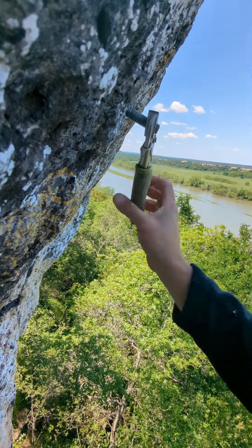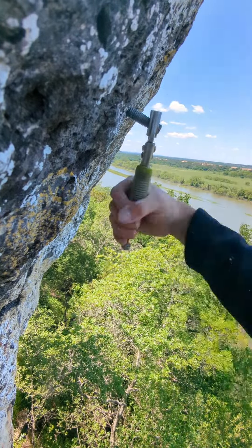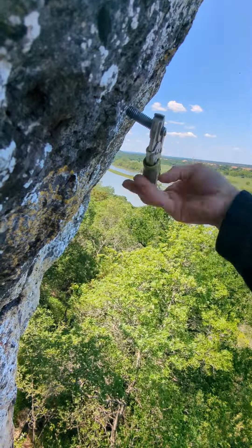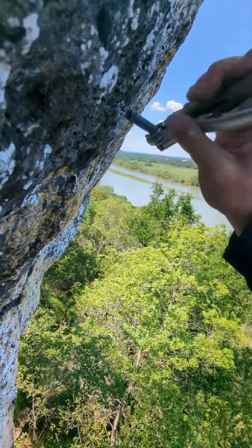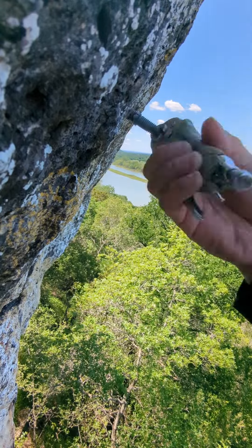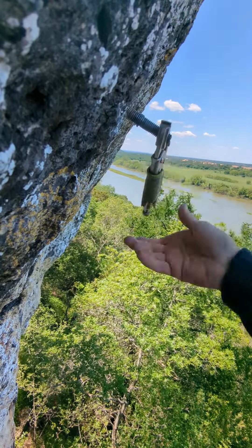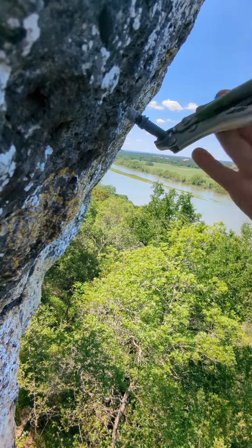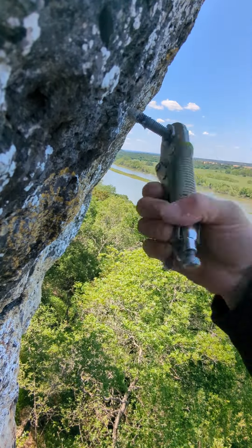Let's see if it'll turn. Yep, it's turning — I should be able to unscrew it. Now it's coming nicely. As you can see as it threads out, the outside of the threads looked pretty good, but inside the rock, that's where the corrosion is happening. So never glue in plain steel or zinc-plated steel bolts — it's very irresponsible.